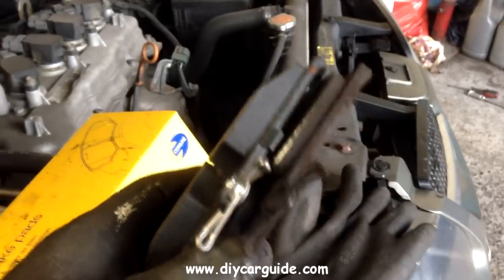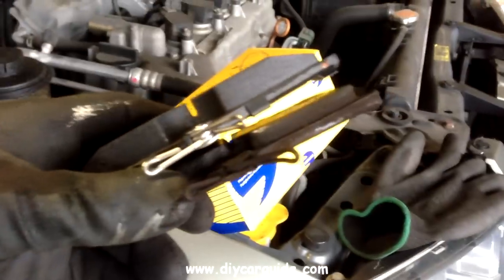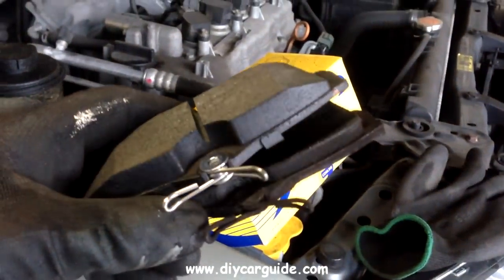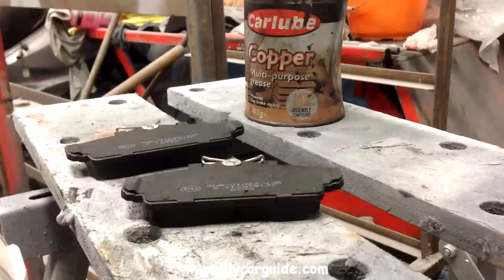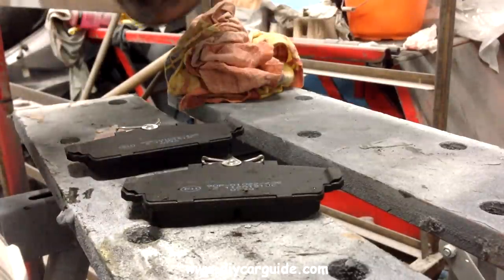Here I am comparing the amount of brake pad material on one of the old pads with a new one. Applying copper grease on the back of the new pads will help stop them squealing later on.